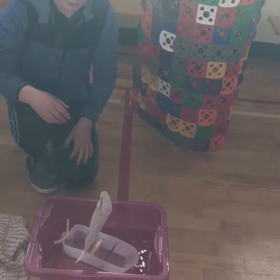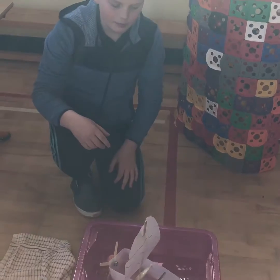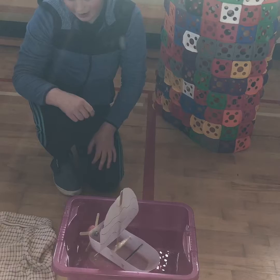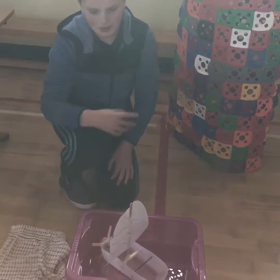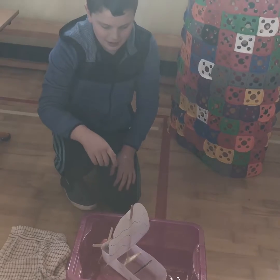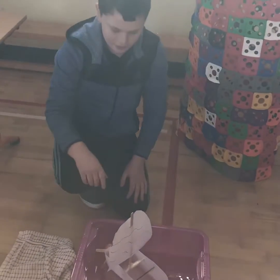Excellent, that's a great job. What materials did you use, Dylan, to build your boat? I used an empty milk carton to cut out, and my dad helped me, and I used some lollipop sticks and a piece of paper and a bolt, yeah.